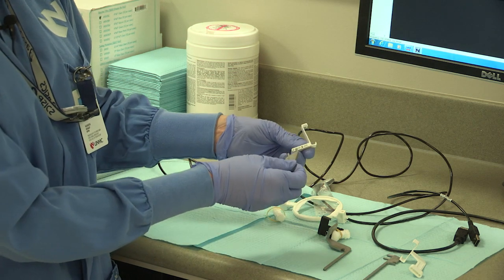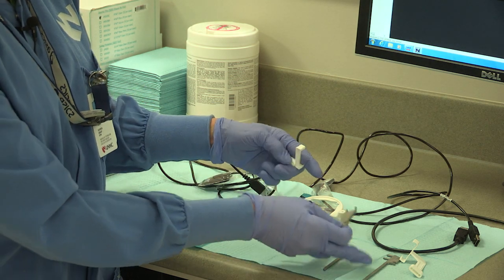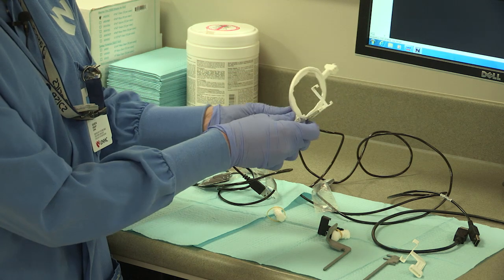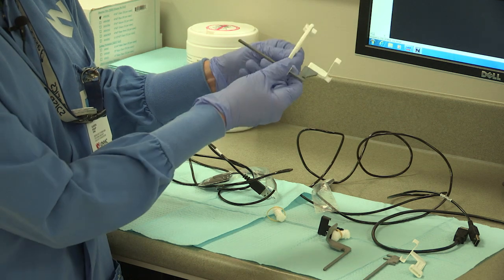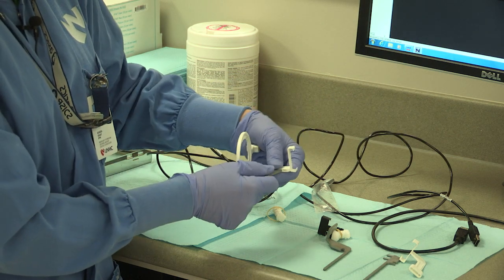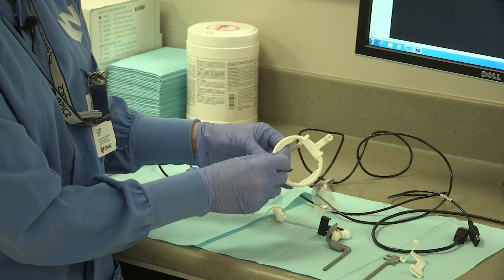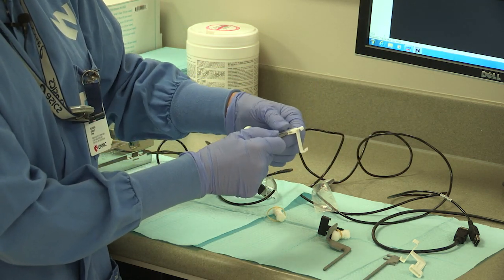Then we'll put our posterior instrument together — it's written on here: posterior, anterior, and bite wing. This is the bite posterior piece. The ring we use is the off-centered part, and we want to be sure it's centered over the bite block — that's ready for the posterior. That would be for this upper and the lower. To switch it, we take it out of the bite block, flip it, and change the ring around for the other side. When you take the films you have to switch it back and forth.